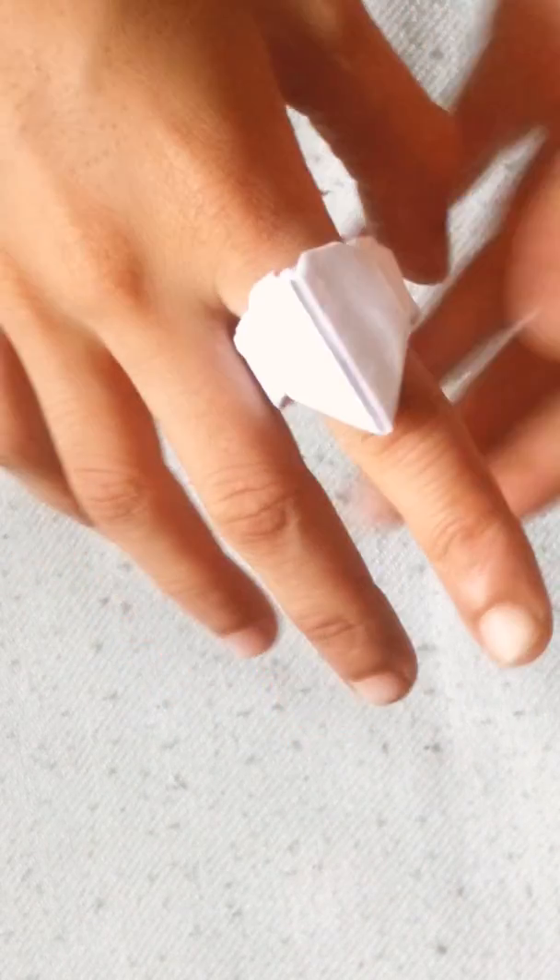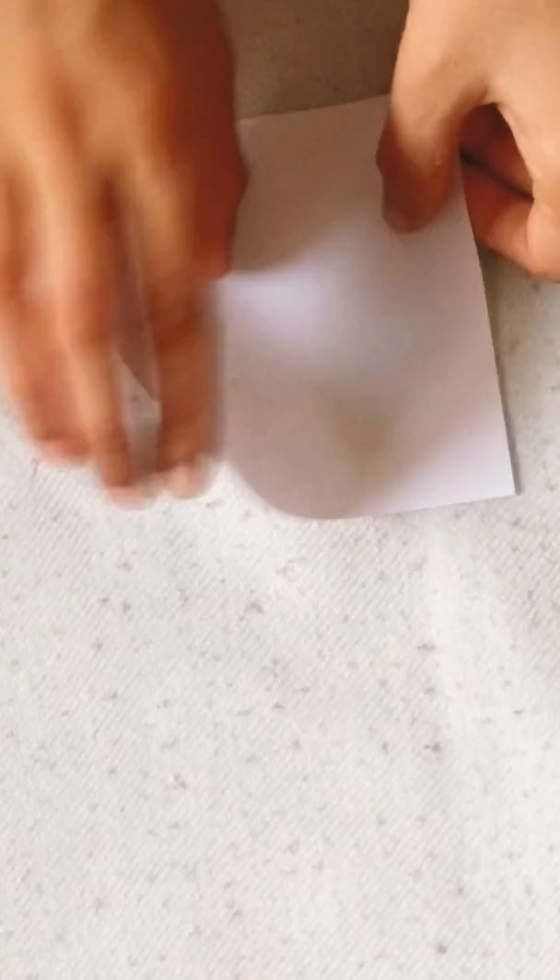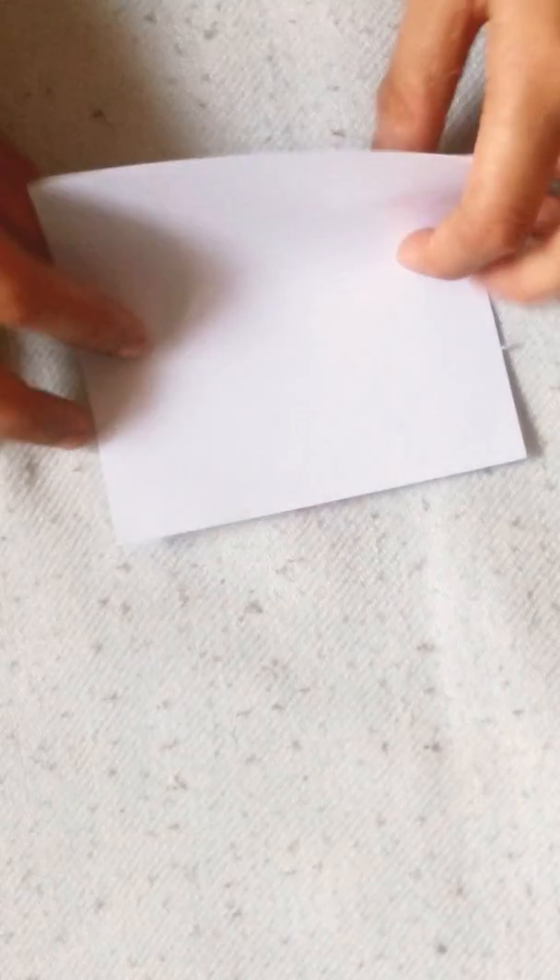Hello friends, today I am going to show you my heart ring. For this small video I am going to use 9cm of paper.